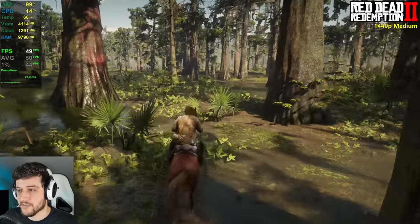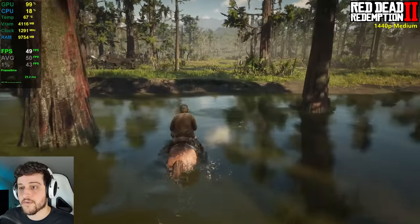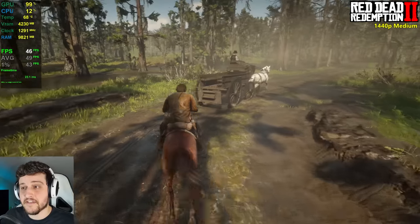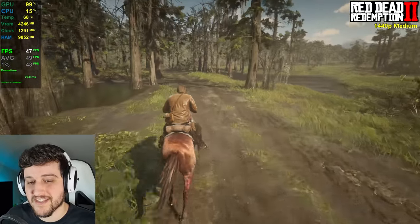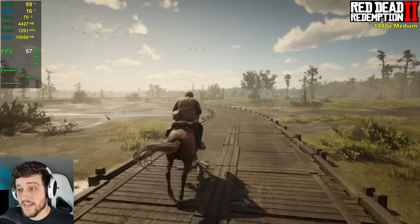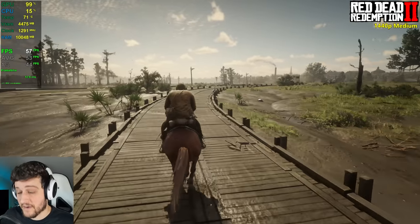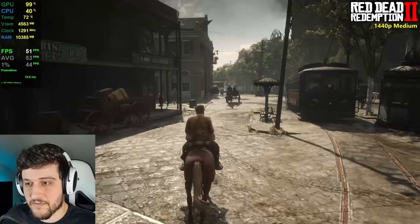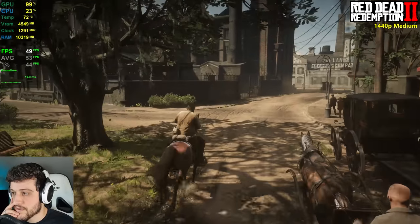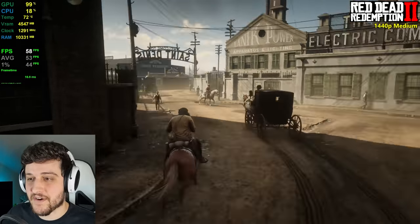In Red Dead 2 you only need like 30 FPS to be able to enjoy the game properly, and we're well above 30. In more open areas you can actually touch 60 FPS at times, which is very impressive at 1440p in such a demanding recent title. We're still getting around 50 FPS in the city — such an amazing experience. A six-year-old card providing this in Red Dead 2. 53 FPS on average.